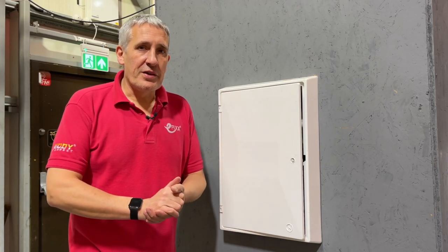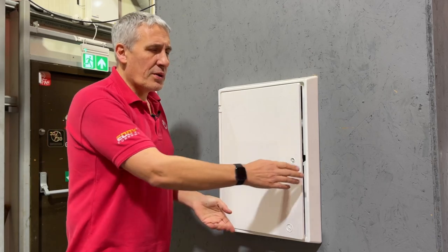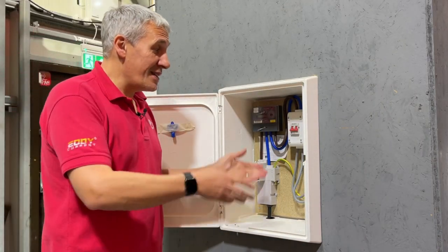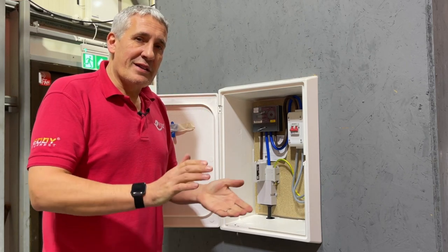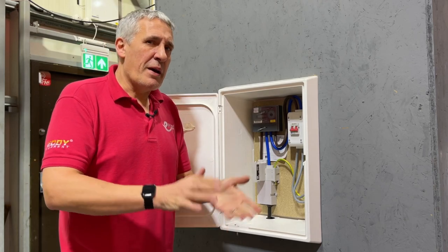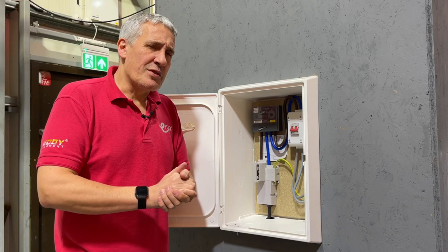One of the most contentious issues when it comes to fitting electric vehicle chargers is whether you can put a small consumer unit inside the customer's meter box. This is an incredibly convenient location, especially for existing installations where it's difficult to get back to the consumer unit that could be buried deep inside the house. However, are you allowed to do it?